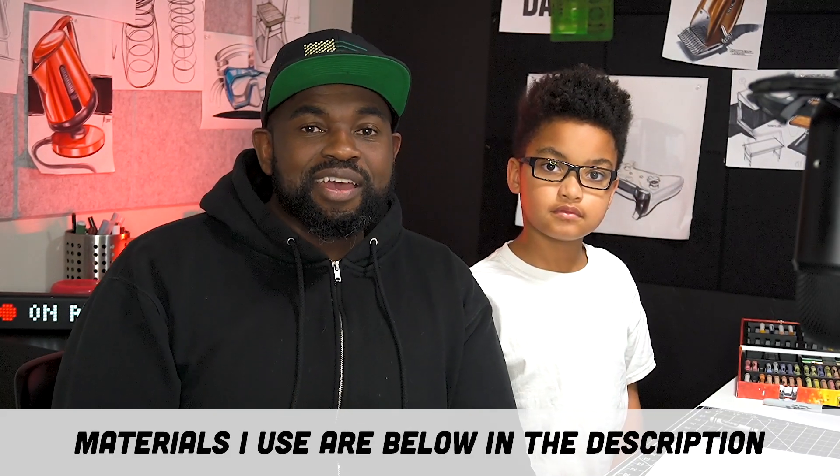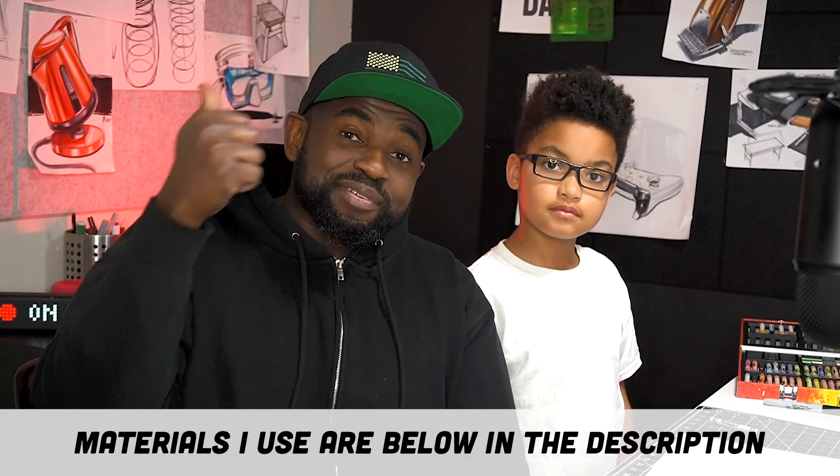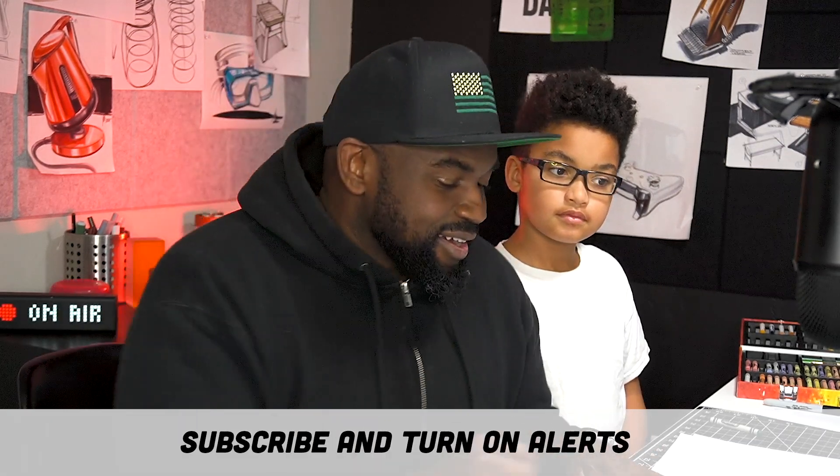So we're going to be drawing a shark today and Ollie is ready to show you guys his shark skills. It doesn't matter what you have — crayons, whatever — you can always ask a friend, a neighbor, or your parents. I'll put the materials in the description. Give us a like and a subscribe!